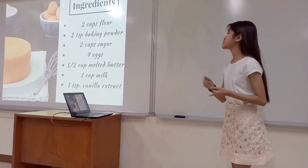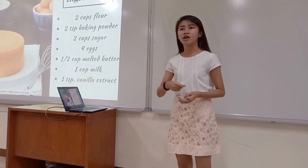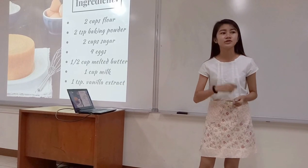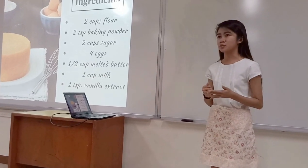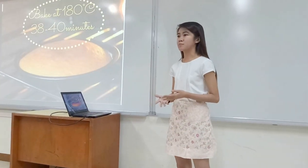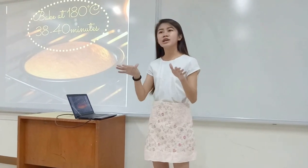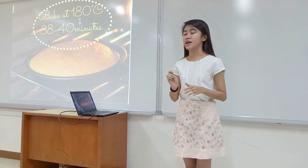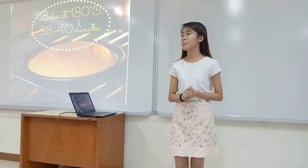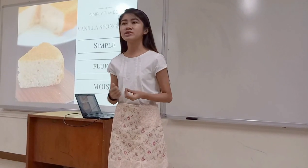In a bowl, mix in melted butter, sugar, eggs, milk, and vanilla extract. Add in your flour and baking powder, and use a mixer to beat the batter for 5 minutes or until it has a smooth and fluffy texture. Once you've got your batter, pour it into 2 eight-inch pans greased with butter. Then bake in the oven at 180 degrees Celsius for 30 to 40 minutes, or until a toothpick inserted comes out clean. Then let it cool on a wire rack. And so, the search for a spongy and soft vanilla cake ends here.